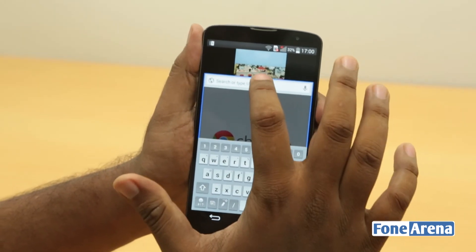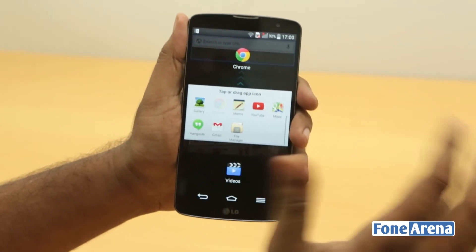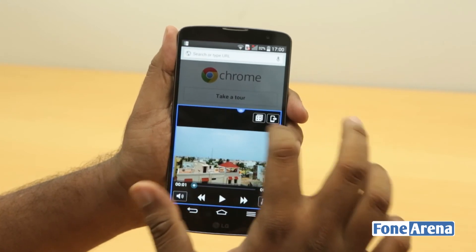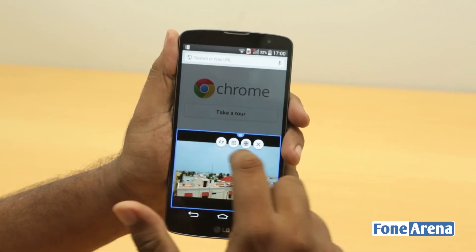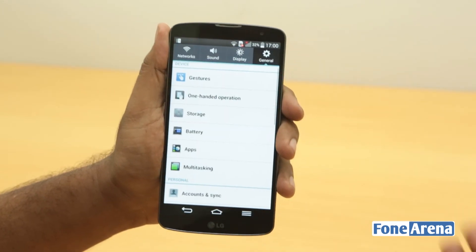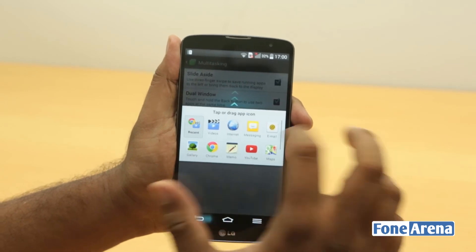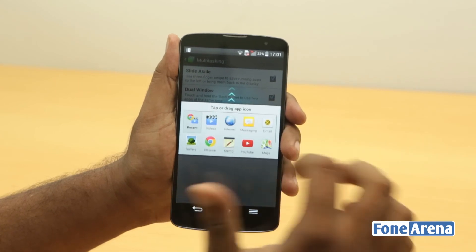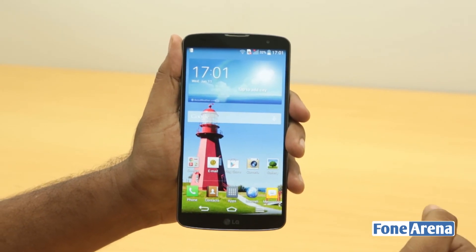You can switch between the two panes, make one smaller or larger, and add more apps if you want. It's a fairly limited app selection since only a few apps support this kind of scaling. You also have the option to make it full screen, go back to window mode, or close it whenever you want. The dual window in the LG G Pro 2 is not much different from Samsung's implementation. We'd like to see LG add more apps like WhatsApp, similar to what Samsung has done. That's about it for the new and improved features in the LG G Pro 2.